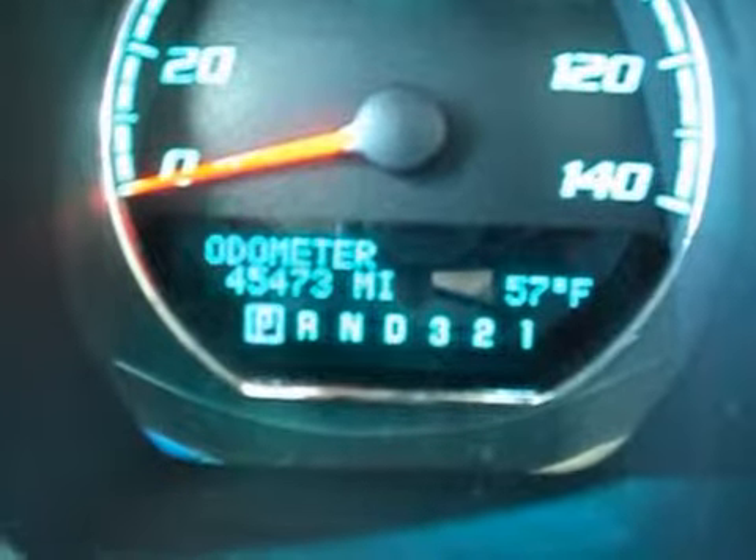Once again with the rear seat folded down, and the passenger seat. There's the current mileage.